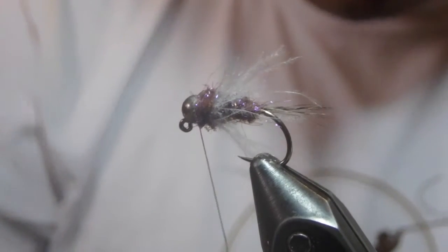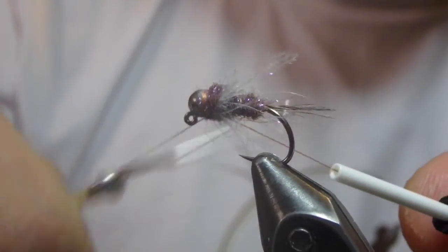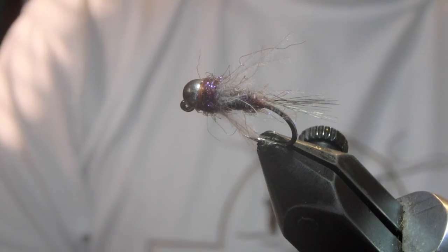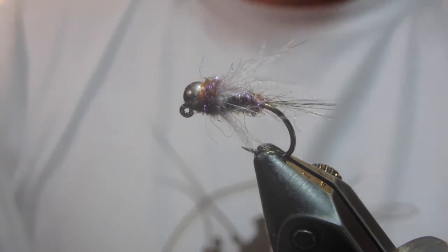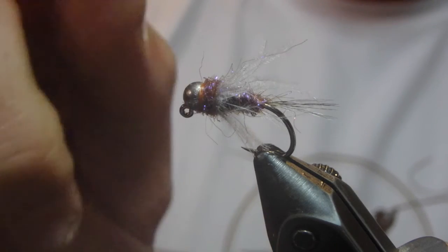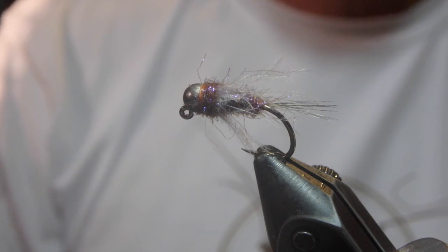This fly has been super productive, especially when nothing else seems to be working. I'd keep them tied in a lot flashier with a bright silver bead and hot orange ribbing. But the lower and clearer the water has gotten this fall, the duller I've started going on them. It requires very few materials, and I'm 100% sure you could mix up the color of the dubbings to match different colored insects and you'd be hitting a home run too. Happy tying!